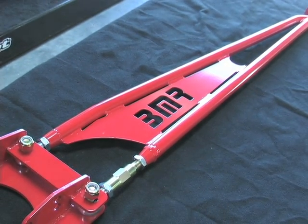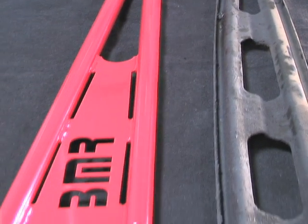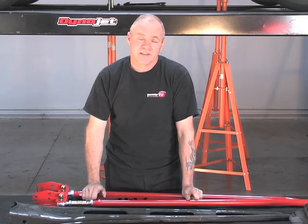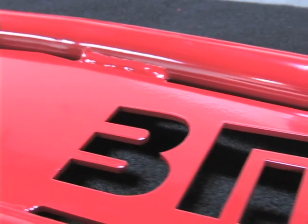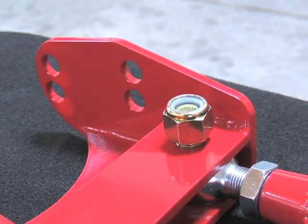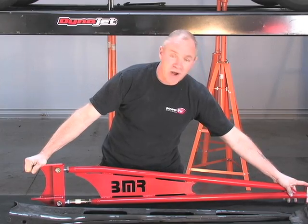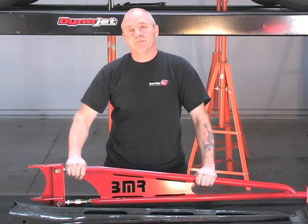This is important because the stock torque arms that come with the car are stamped steel, very weak and flexible, and do more to dissipate the transmission of torque to the ground than actually transmitting the torque. BMR's torque arm is a very solid package — it's rigid, tubular, all MIG welded with very heavy duty mounting plates. In addition, you have a low deflection polyurethane bushing in the front and it bolts directly into the factory mounting positions.